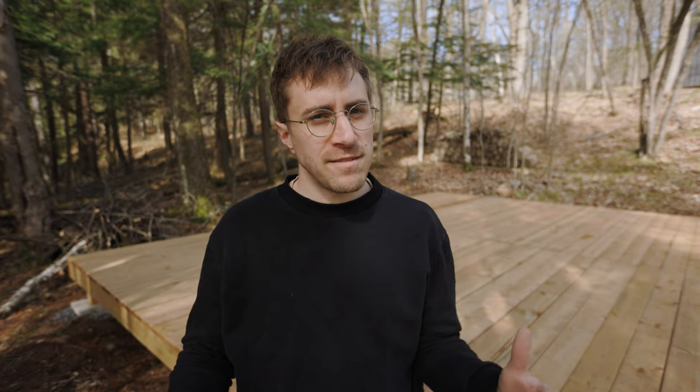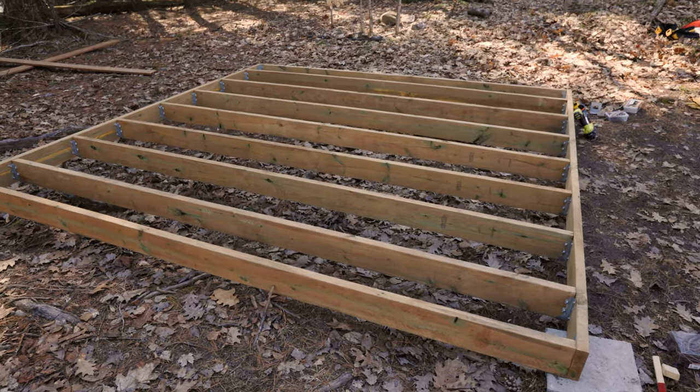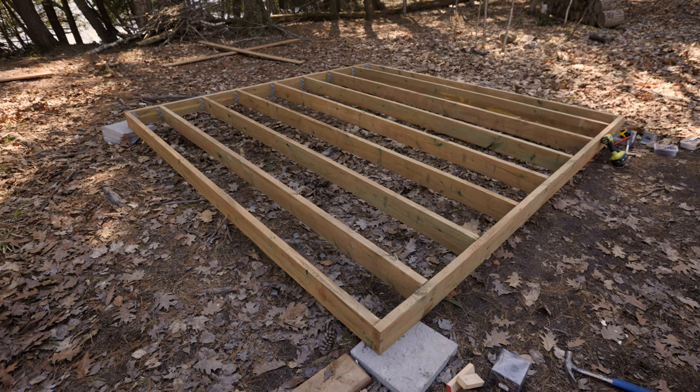I'm making this in four 10x10 sections, which makes it easier to build. It also means we can repurpose these sections — we can take them apart and move them somewhere else on the property and use them as decks or other tent platforms for smaller tents.